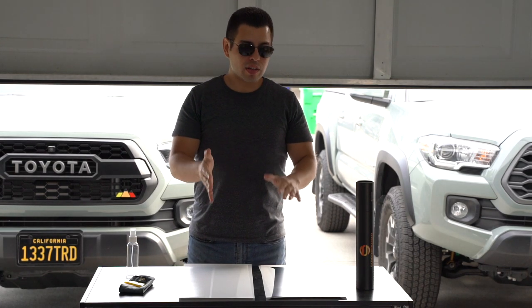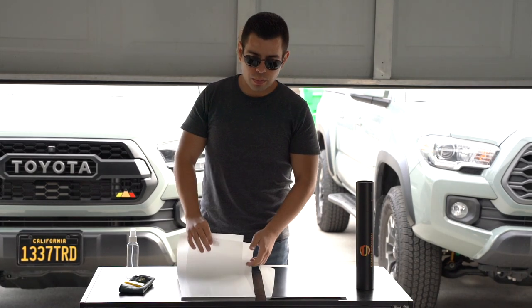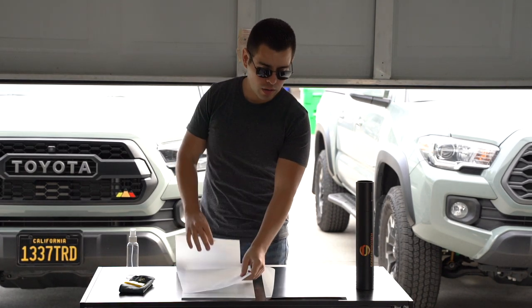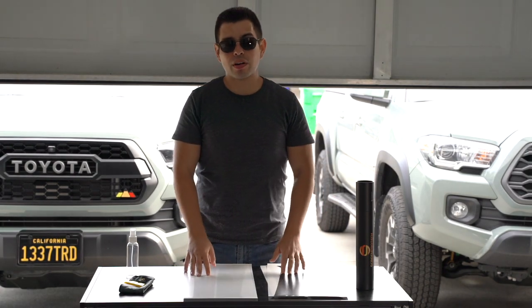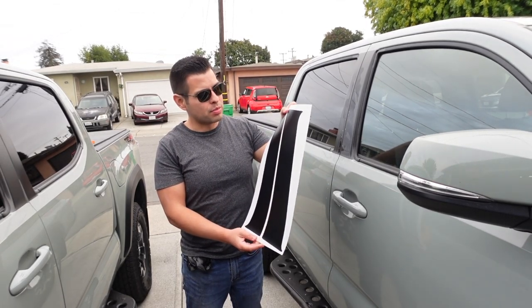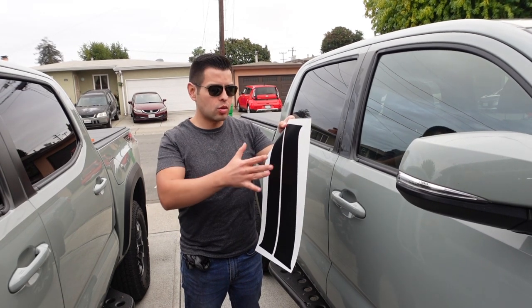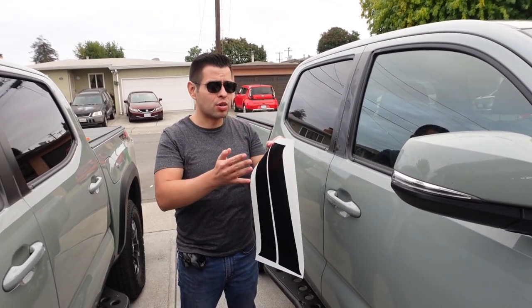I'm actually going to install both of them — I have two Tacomas behind me. We're going to put the clear one on one Tacoma and the heavy black on the other, then see how they look. The installation instructions are the same whether you're doing the matte clear or the very black vinyl.